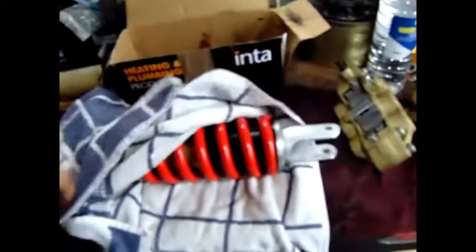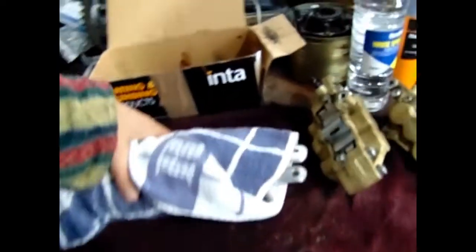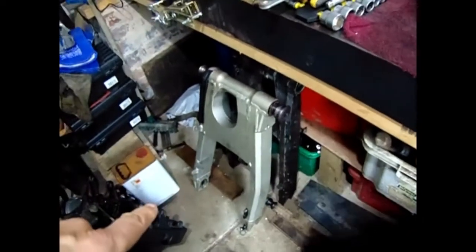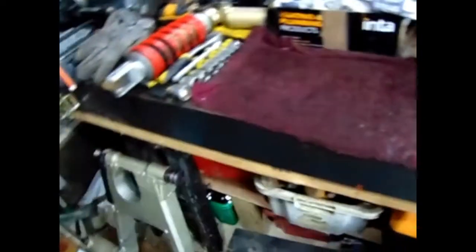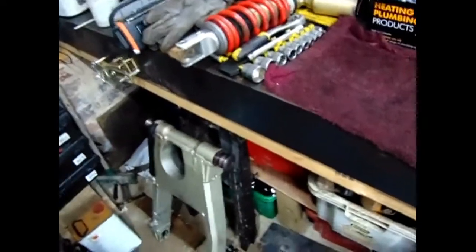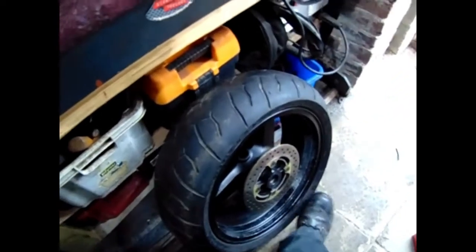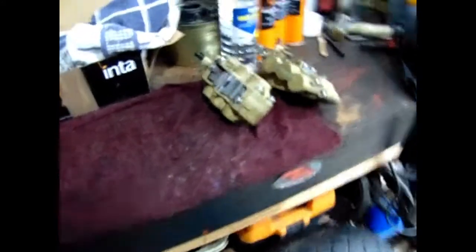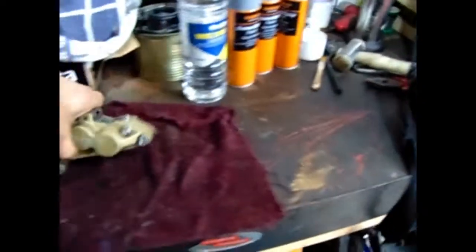So it looks like new now. I'm going to keep it under wraps - wrapped up in that towel and in that box - until I'm ready to install it. Then I'll paint the swinging arm, take it and the shock down to refit it, and that'll be out of the way. I'm going to get some new tyres and paint the wheels as well - spray them - that's why I've got two tins of paint. Right, so I will see you next week.